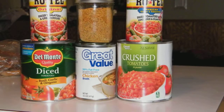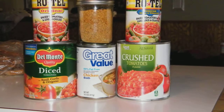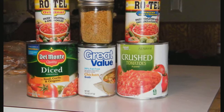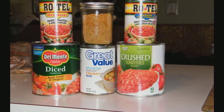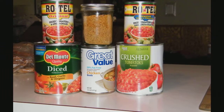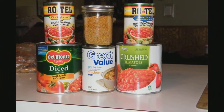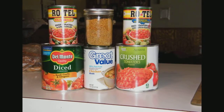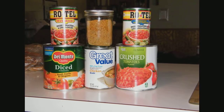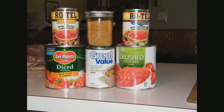Today we're making Bloody Mary tomato soup. You need a 14 ounce can of Rotel diced tomatoes and green chilies, a 14 ounce can of Rotel diced tomatoes with lime juice and cilantro, a 28 ounce can of Del Monte diced tomatoes with basil, garlic and oregano, a 28 ounce can of crushed tomatoes and puree, and a 14 ounce can of chicken broth.